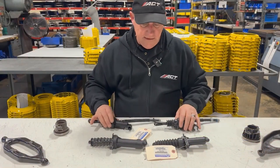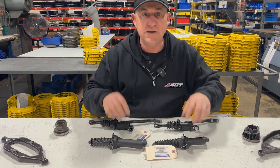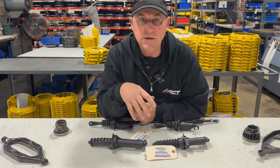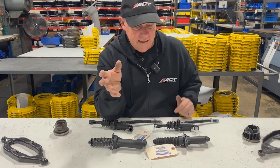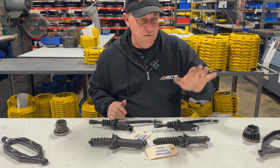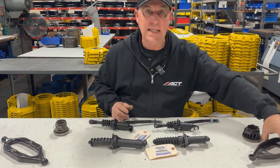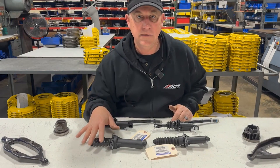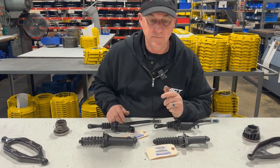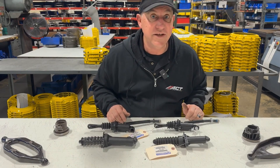But if you do the math and compare the area of the master cylinder and slave cylinders, it shows about a six percent change. And that six percent means the newer Jeep is going to move the arm six percent less than the JK. So it's not a big change, but it is significant enough where you have to be aware of it.